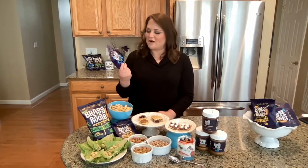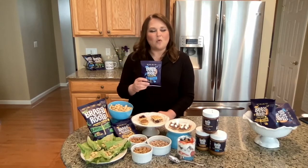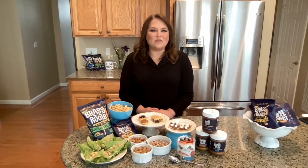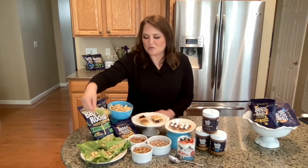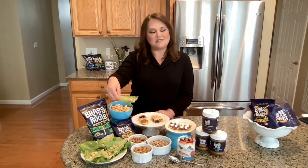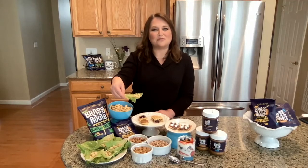These crunch puffs come in a variety of flavors, and they can be eaten right out of the bag. Or because they have eight grams of protein per serving, they can be added to a vegetarian or gluten-free snack to make it heartier. I made these Caesar salad bites — I cut up some romaine lettuce, added a little bit of Caesar salad dressing and Parmesan cheese,